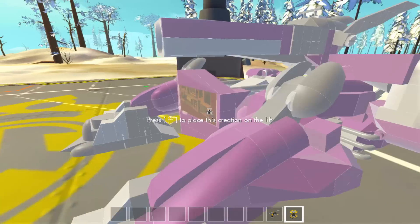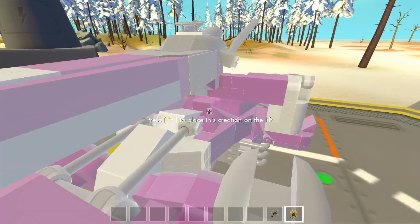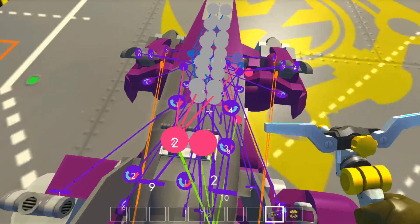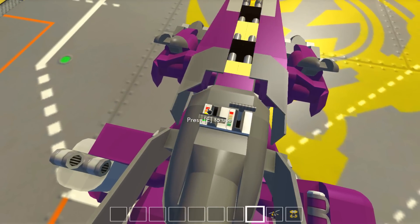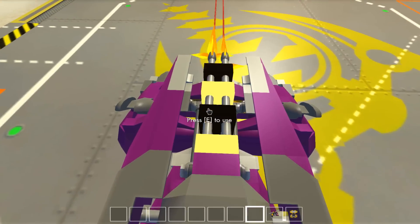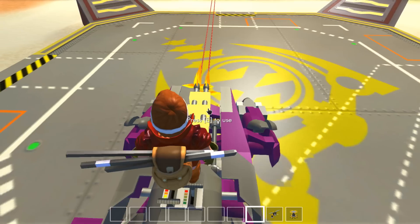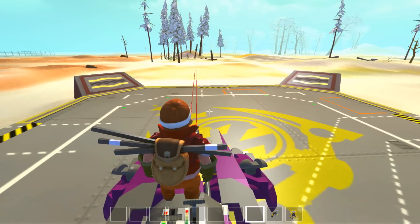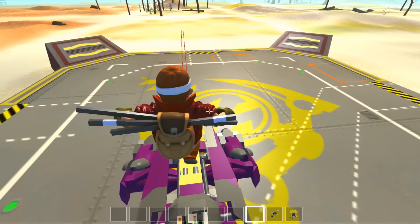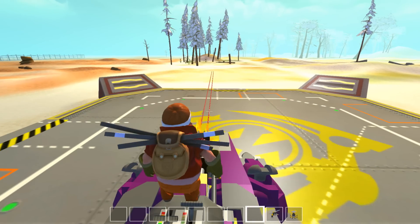Alright guys, have a good day, have a good night. We're turning this gun off. I love you, Anne. Goodbye! Switches right there — ha-ha-ha-ha! This is my gun. I love my gun. It's awesome. It's all mine. Bye guys!